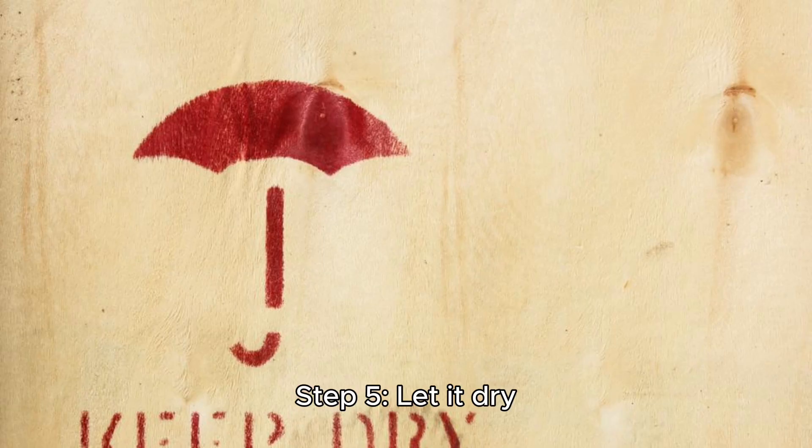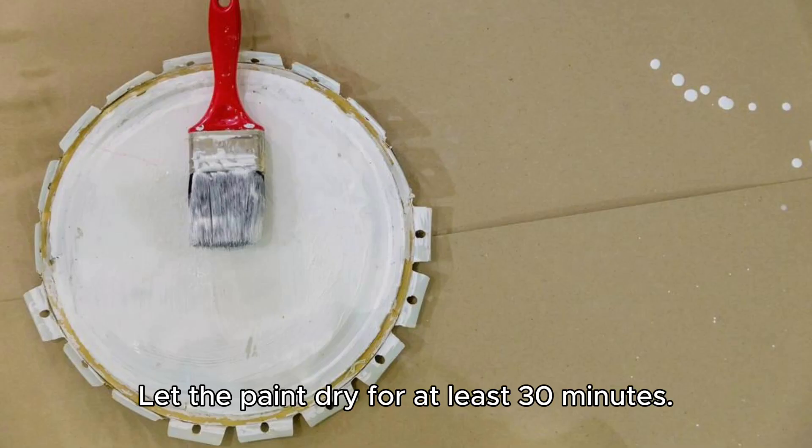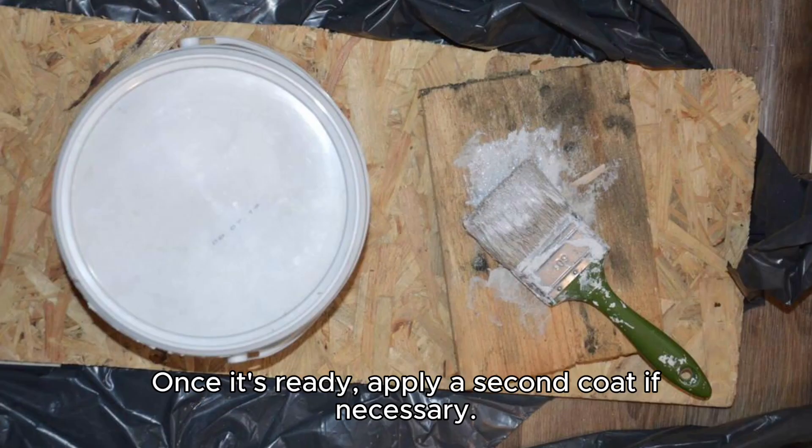Step 5: Let it dry. Let the paint dry for at least 30 minutes. Once it's ready, apply a second coat if necessary.